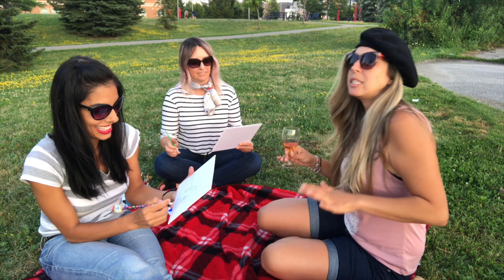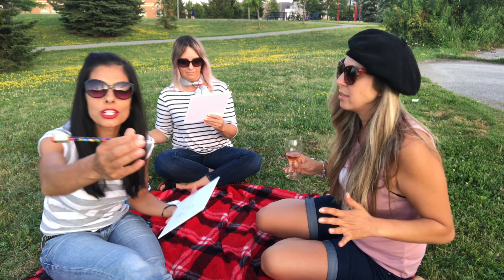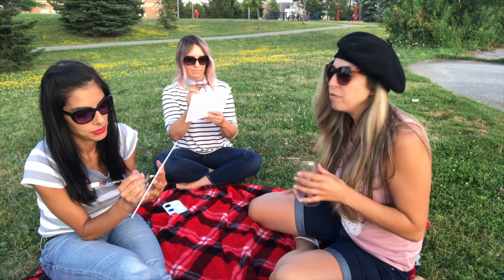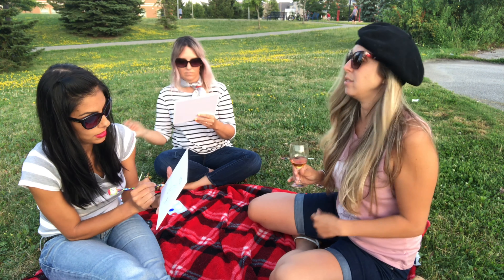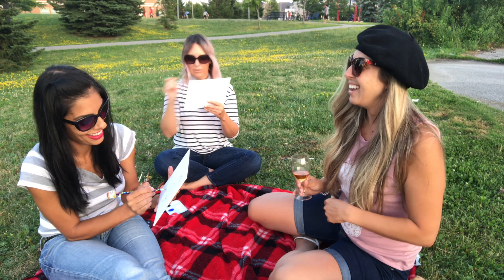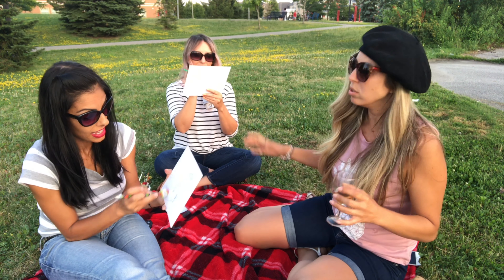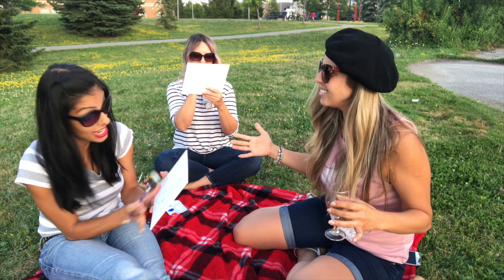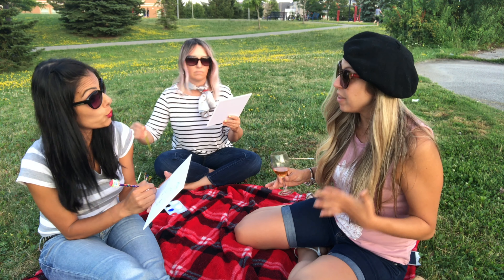My husband and I decided we're starting a bucket list. We started thinking about where do we want to go, what do we want to see? And for some reason Paris came out of my mouth. We piggybacked on my brother-in-law and sister-in-law's romantic getaway — now it's no longer a romantic getaway, it's a getaway for eight. We're also going to the Moulin Rouge — I think I'm most excited about that. And we're getting family photos by the Eiffel Tower.